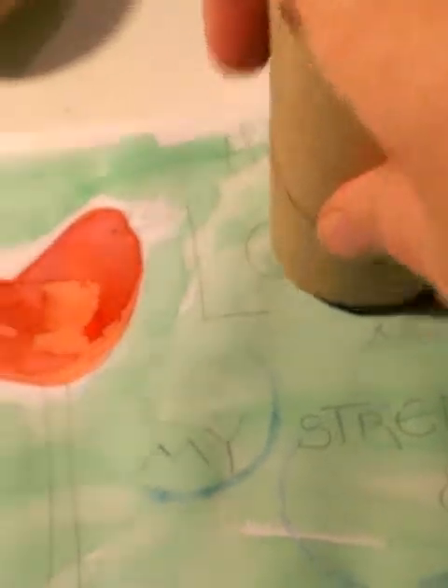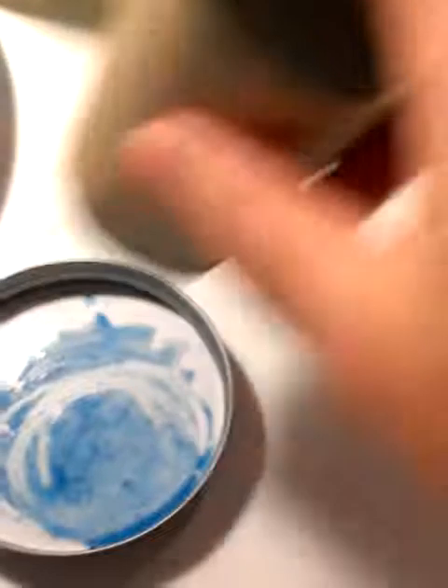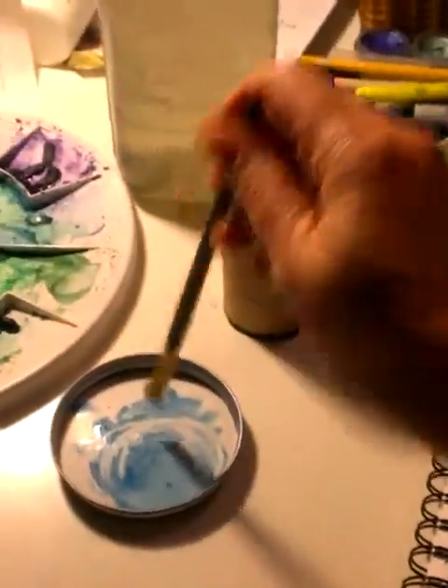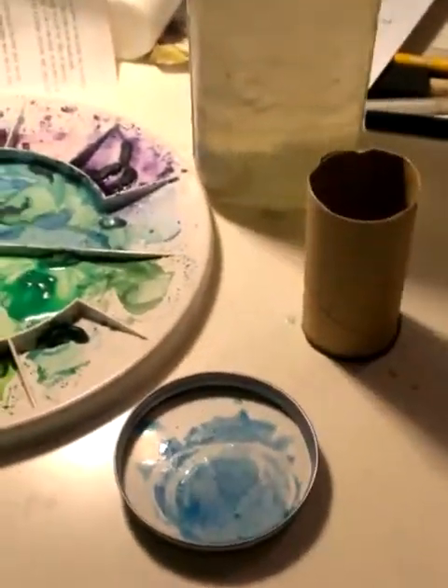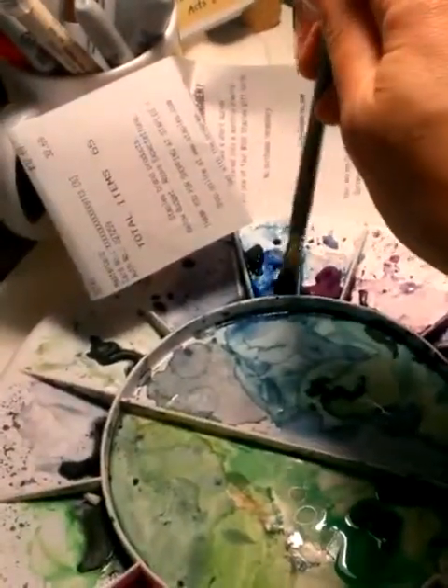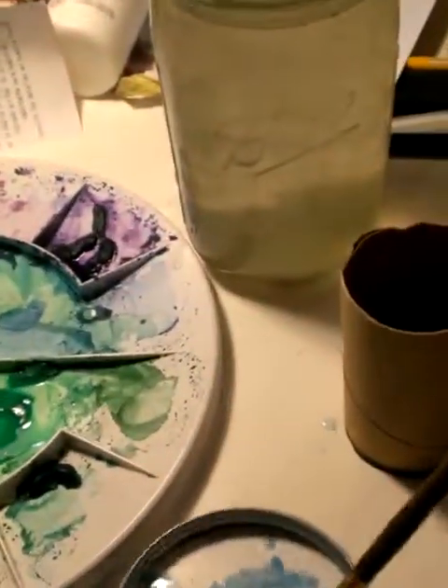Need a little more paint. I'm going to dab it right on to my painting that I've got started there. I'm just randomly stamping those on there. I need a little more paint — that used up a lot. So I'm going to come back, get some more water, just dab that on there, and come get some more paint.